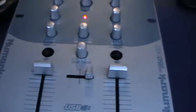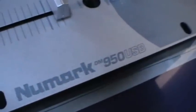Now let me show you a closer look at the Numark DM950 USB. So what's in the box? In the box you have your mixer, and also included is this tiny little power supply. You've also got two USB cables to connect to your computer.